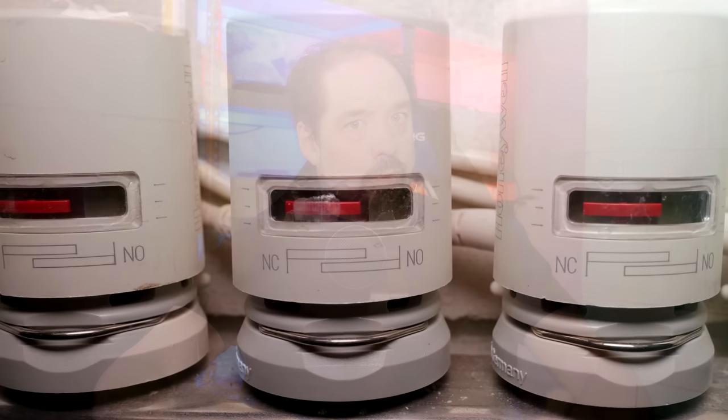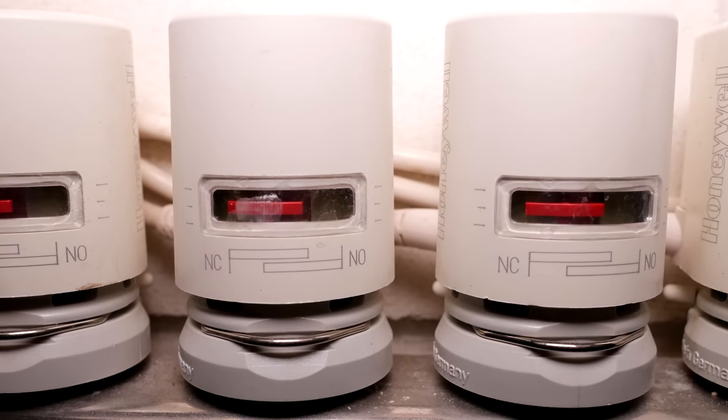The main part that caught my interest is the subject of this video, and that is the valve control. As it turns out, the valves used are 230V normally closed type valves. Basically, that means without power applied they are closed, and when power is applied they slowly open and stay open as long as the power is applied. So I started looking into making a custom relay PCB, because I like designing PCBs, to be able to control those just like the HCE80 does now.